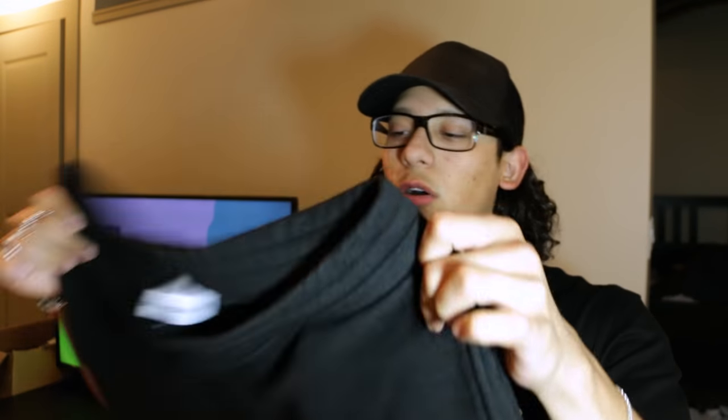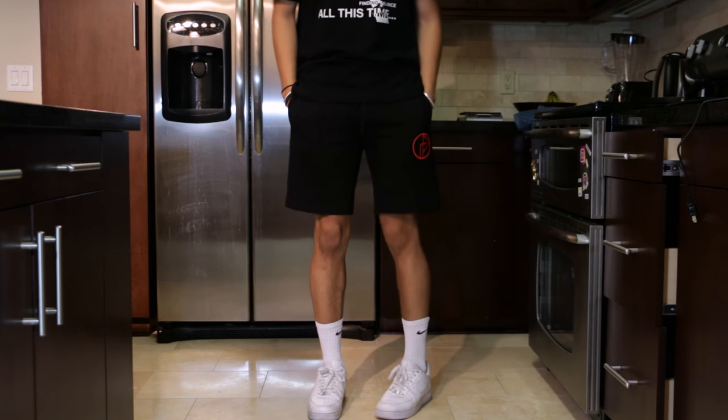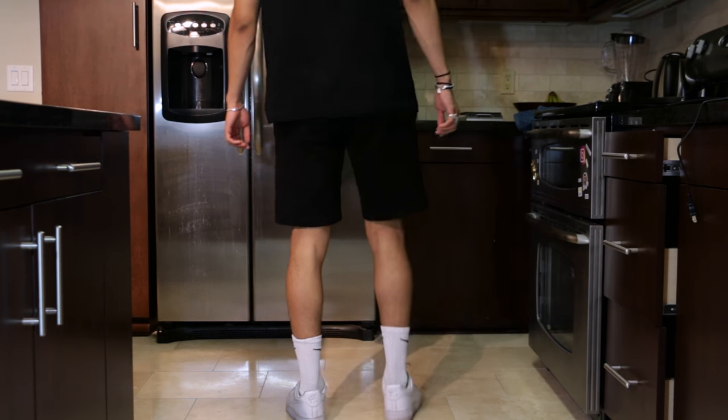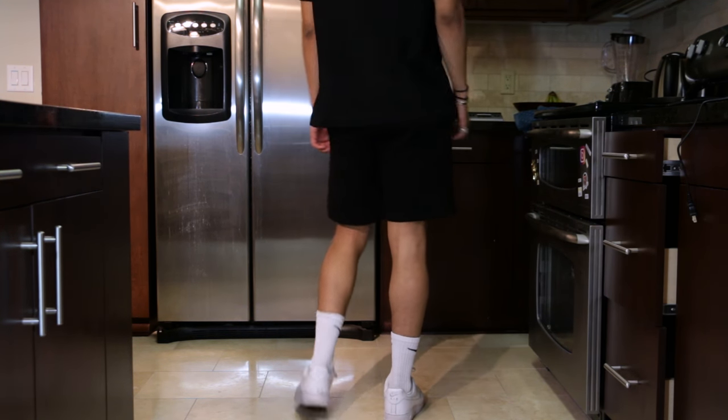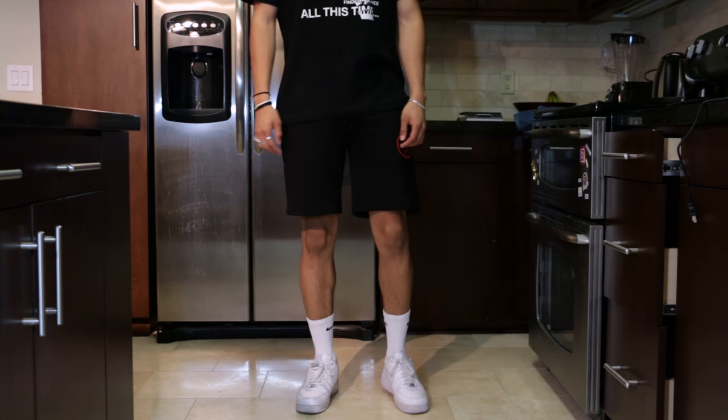First off, we have this pair of shorts from Gosha. This is from the Spring/Summer 17 collection. Got these in a size medium — they're just black logo sweatshorts. They feature two side pockets and a drawstring at the front. Just simple black French terry sweatshorts, nothing too crazy. I have a 31 waist if that helps anyone.